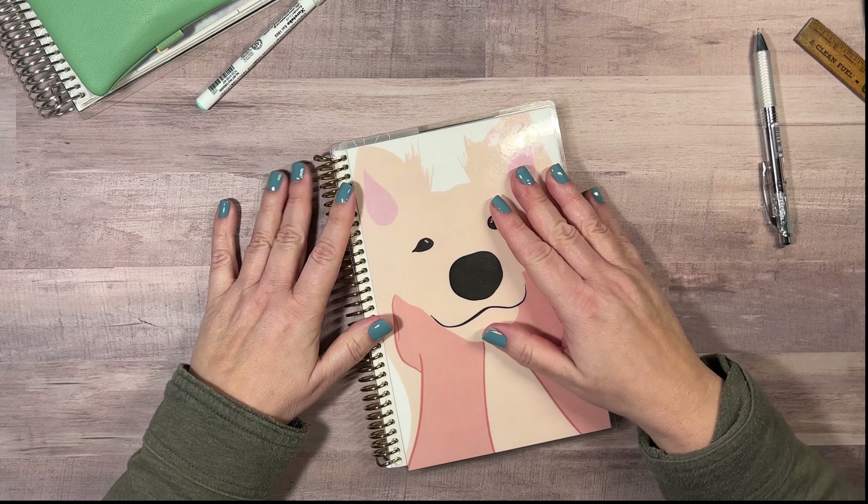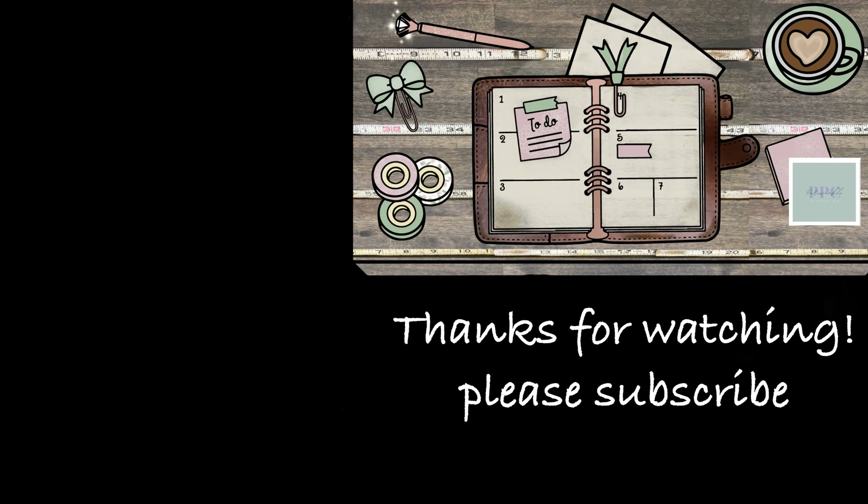So until next time, bye! Thanks for watching. If you liked the video, make sure to hit the thumbs up button and subscribe to be notified every single time that we upload. Bye, we'll see you in the next one!